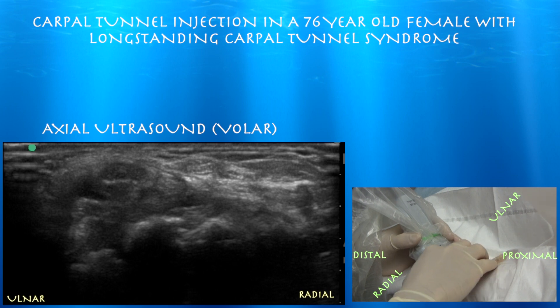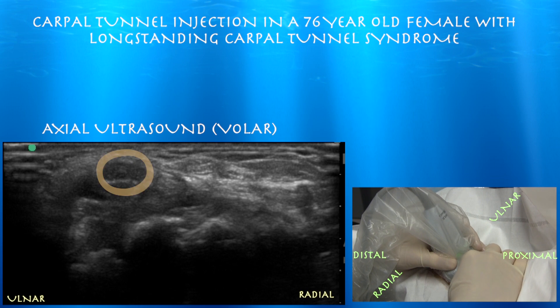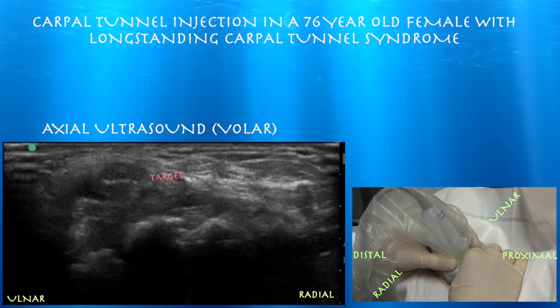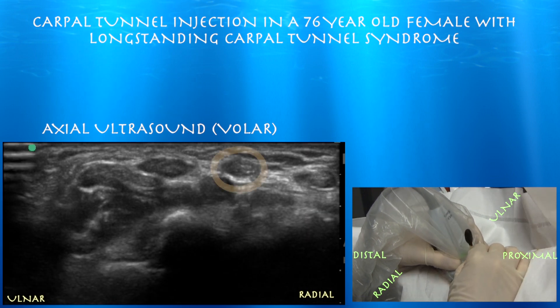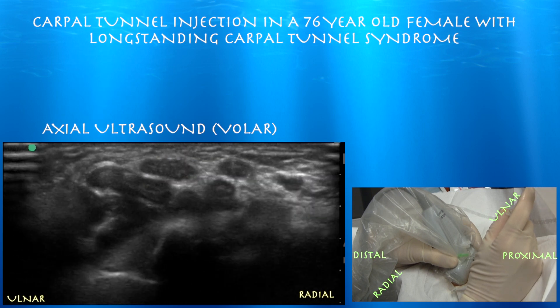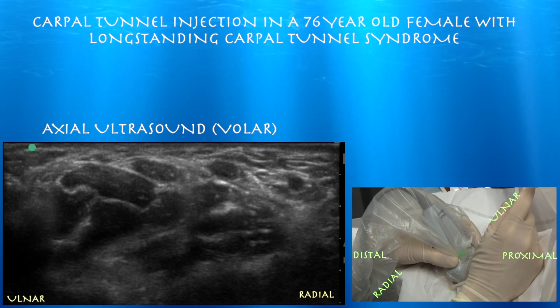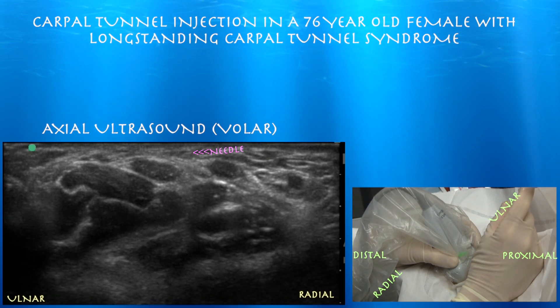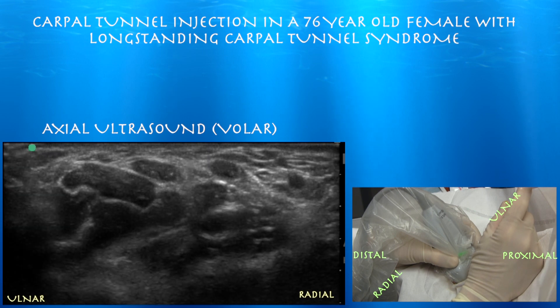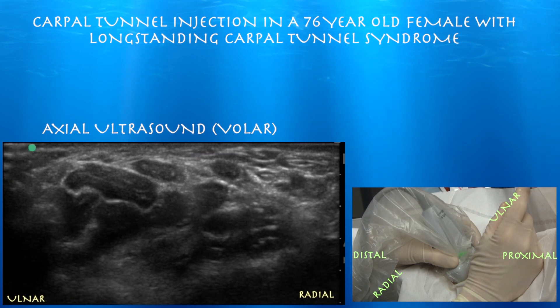We're going to do our injection, feeling between the flexor carpi radialis tendon and the palmaris longus, trying to go right to the side of the median nerve — kind of between it and the flexor carpi radialis tendon. I'm pushing right over the flexor carpi radialis tendon, so we're kind of right above the median nerve. Going a little bit radial — I don't want to go right on top of it. We're in short axis to the needle, so you don't see the needle directly, just tissue moving — but you can get a very accurate sense of where the needle is. Here it is just radial to the median nerve. Some people try to dissect it away from the retinaculum.